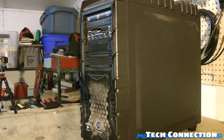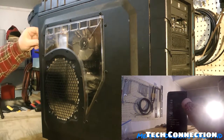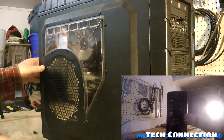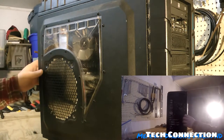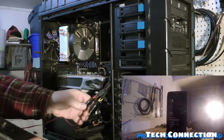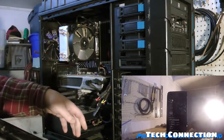Without further ado, let's go ahead and start ripping this down and get straight into it. The first thing I'm going to do is remove my side panel. Yeah, you can see dirt and dust right there — I smoke cigarettes, so that's also what can get you a lot of dirt.